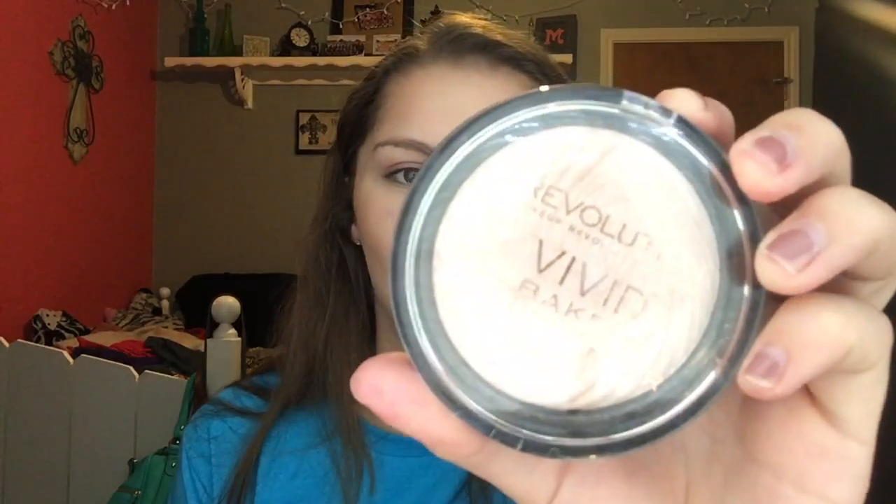On school days I don't like to do too much, so I just go in with a little bit of bronzer. I use the Bronze Booster from Physicians Formula in the shade medium to dark. I take a EcoTools blending and bronzing brush, swirl it around in the product, tap off the excess, and just go in a little bit to bronze up my face and give it a little more life. Next I move on to highlighter — I'm using the Makeup Revolution Vivid Baked Highlighter in the shade Radiant Lights. I swirl it on an e.l.f. brush, tap off the excess, and put it on the cheekbones.